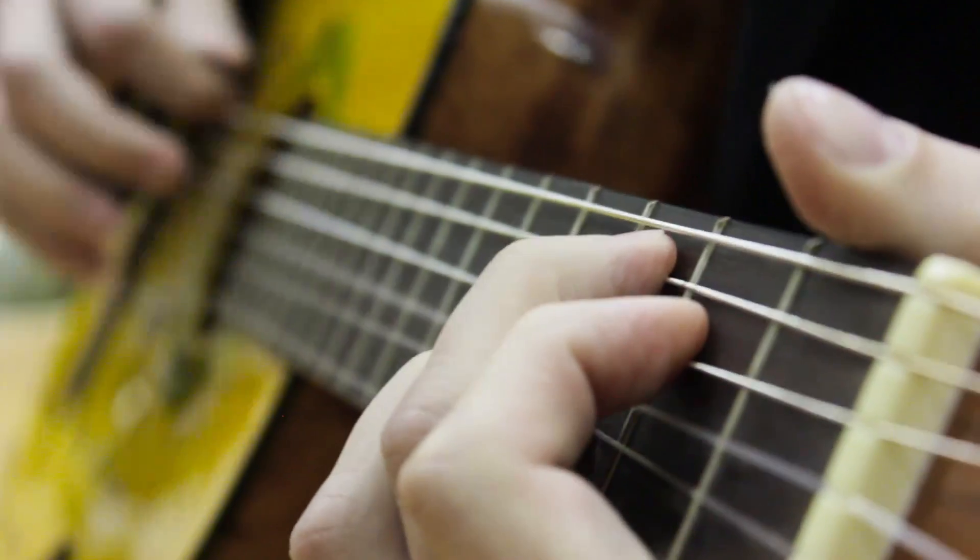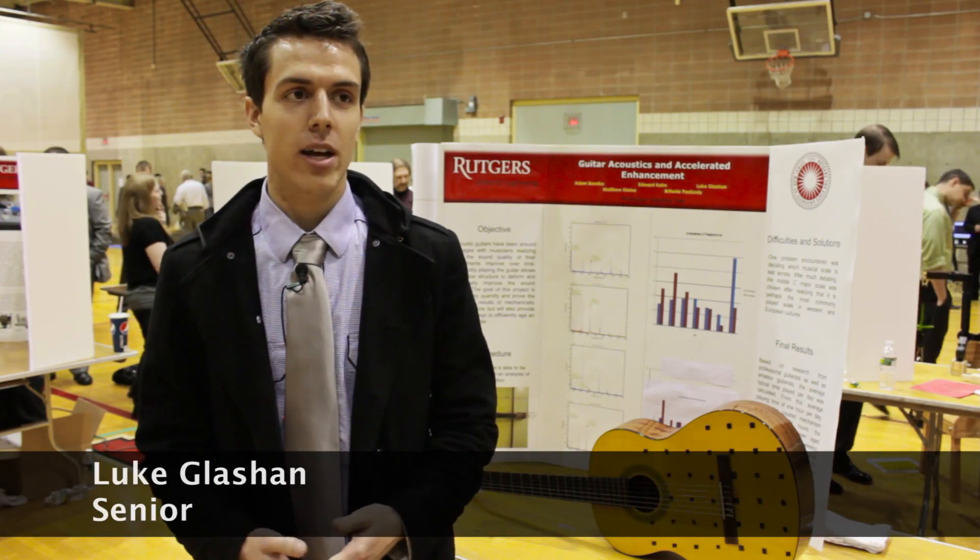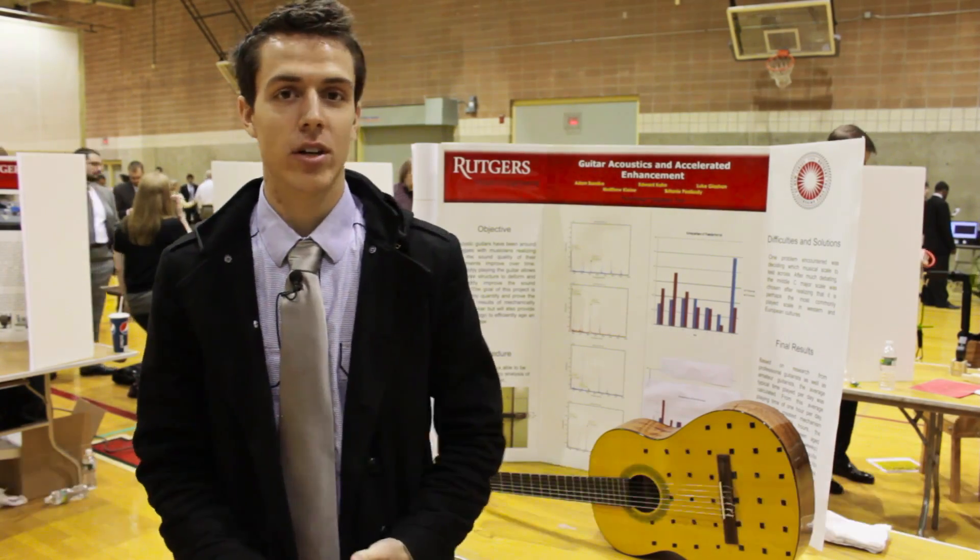The objective of our project was to create a way to enhance the sound quality of an acoustic guitar.